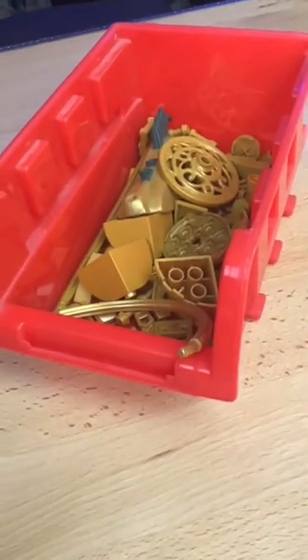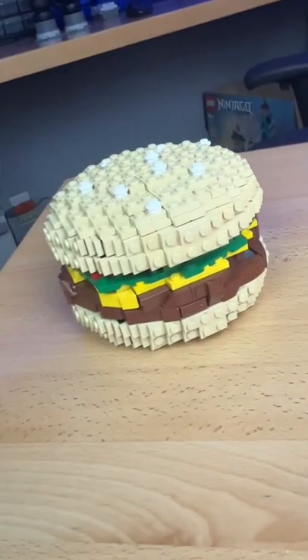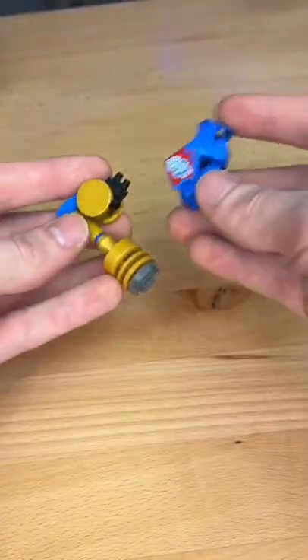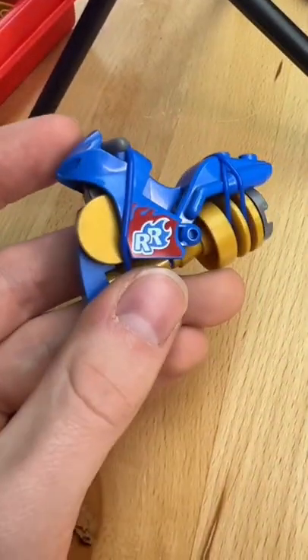I then grabbed a buttload of gold parts, built this little thingy, and attached it to the end. Then I got distracted and built this little hamburger. I then attached the blue piece from earlier on top, grabbed some LEGO rubber bands, and wrapped them around the bike.